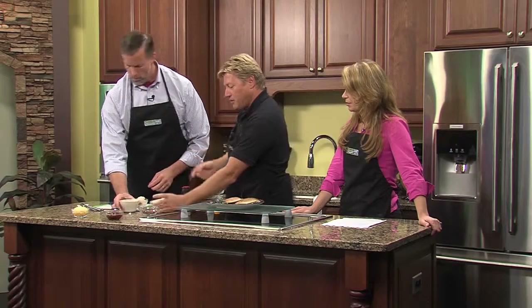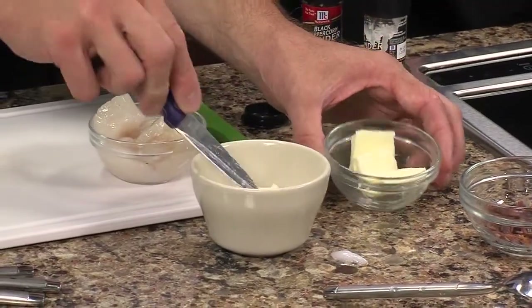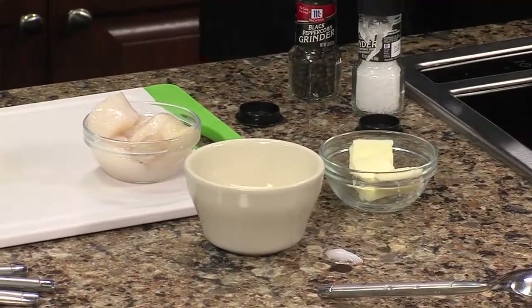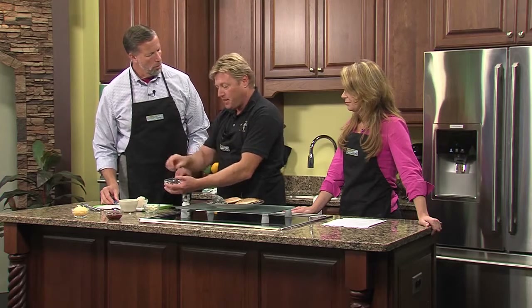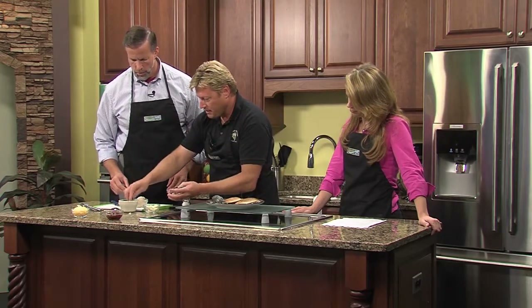Then you throw a little slab of butter on it. Butter makes it better. Then you take your bacon - fry up your bacon early so it gets crispy, and then you can make bacon bits. Toss them right in there across the top.